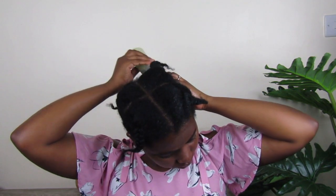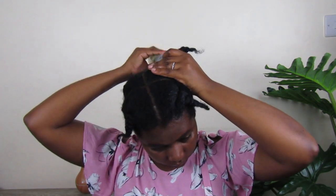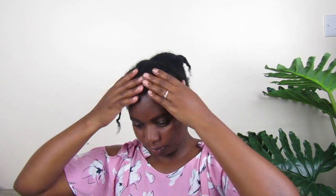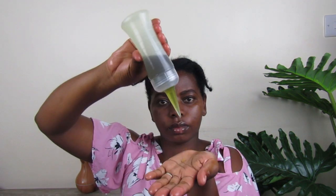You can leave the oil in or rinse it out — it's up to your liking. You can also add a few drops of the oil to your shampoo, or use it as a pre-poo before shampooing your hair. This oil can actually last up to two years without going bad, and by then you will have used all of it.